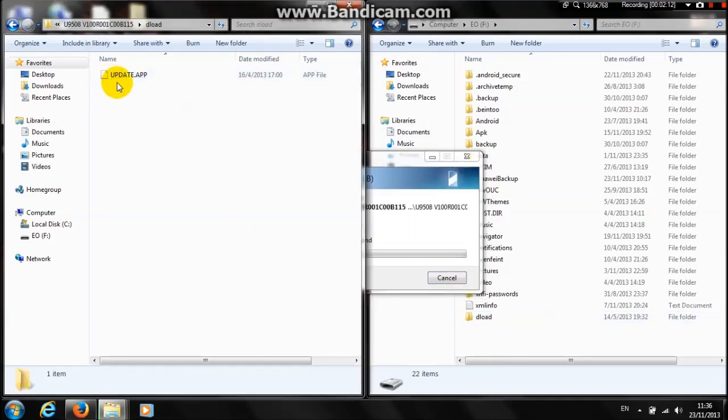If you only have the update.app and not the dload folder, just go ahead and create it, put the update.app inside it, and copy it. That simple.